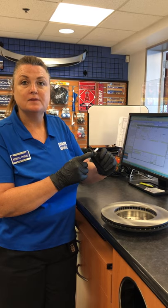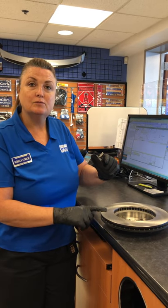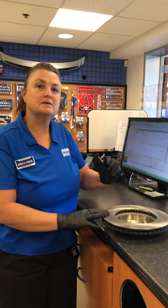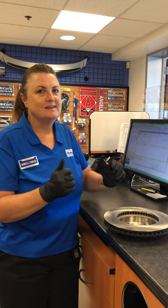This right here is called the sensor. Once the sensor starts hitting the rotor, it's telling you it's time to change. You'll hear that little squealing noise when you apply the brakes. Just a little healthy tip — stay safe guys.